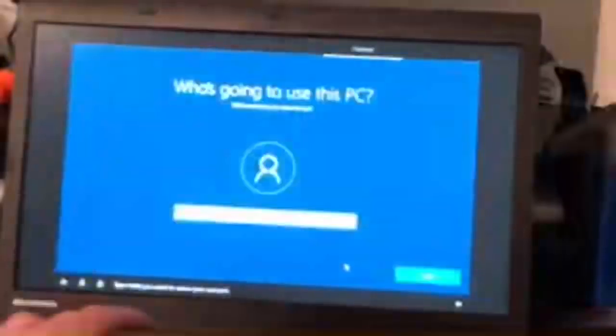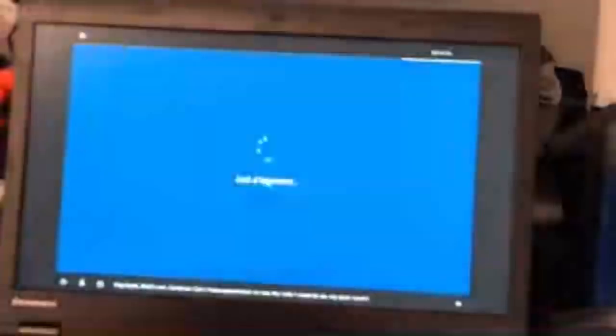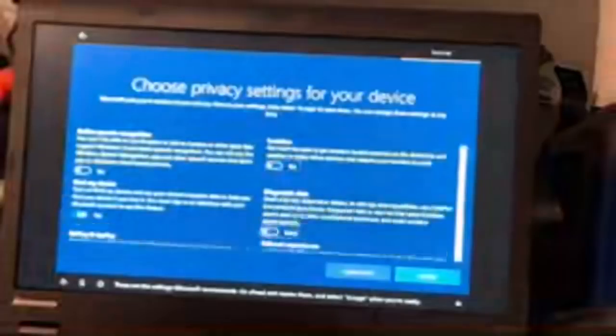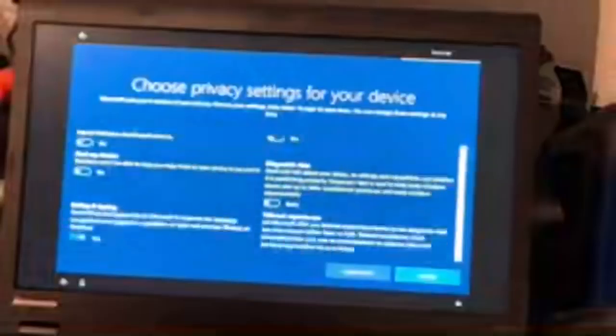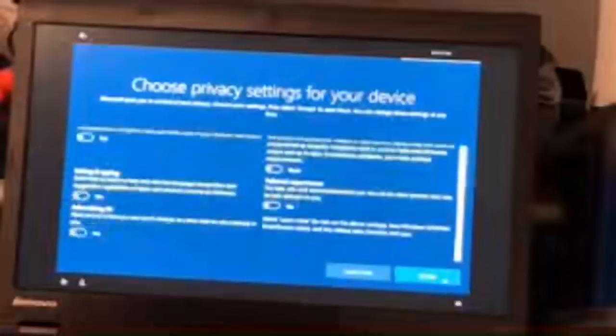Skip the language prompt, it's United States. Skip network connection for now because it never wants to connect during a fresh install — once I've finished setup it will connect. I'm going to name this computer James because that's the name of the guy buying this. I'll let him pick the password. And no, we do not want Cortana on here. No. No. No. Hell no. And no. Now it's just going to finish a few things and then we'll be done installing.